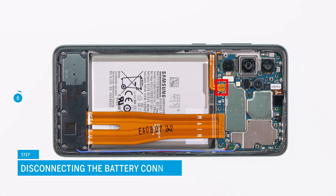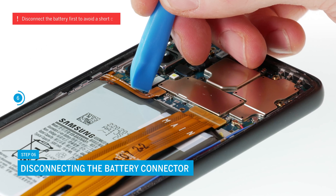Now disconnect the battery connector with a non-metallic object like a spudger to avoid short circuits during the repair.